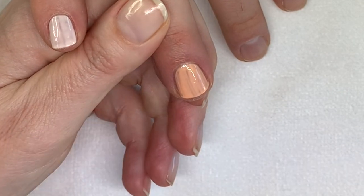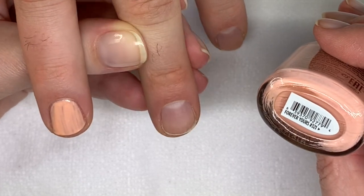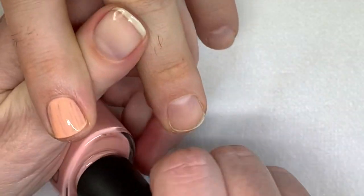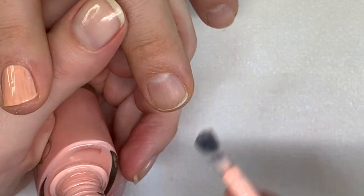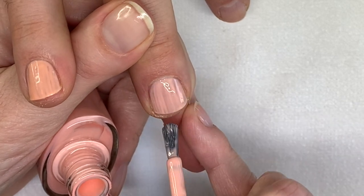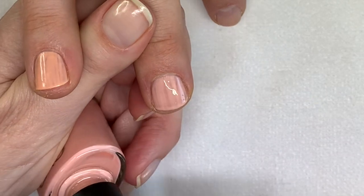It's very close to Vinylux in how it applies, and so far it leaves the nails quite nice and healthy. This one is Forever Yours — I think that was from the Bridal Collection, which I'm not sure how this is a bridal color. I was not too crazy about the shellac version of this color. It's a nice color but it looks a little bit streaky. So far it's 0 and 3 — they're all kind of streaky on the first coat, which is normal.